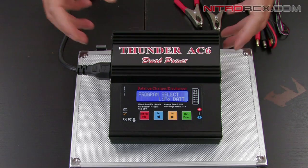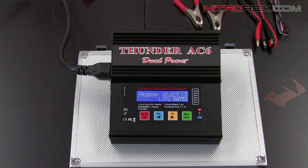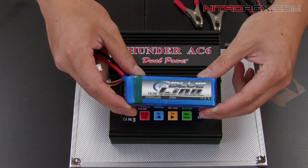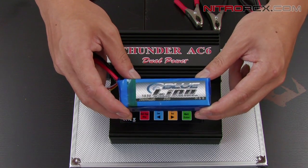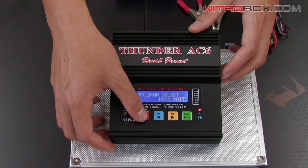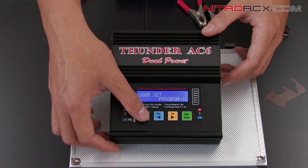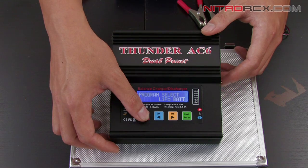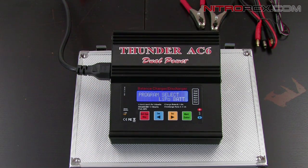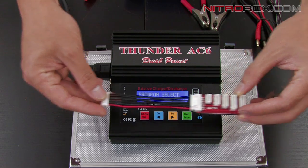Alright guys, we have the Thunder AC6 multifunction charger plugged up. Now we're going to show you how to charge some batteries. I have here a 14.8-volt, 4-cell lithium polymer battery with 2200 milliamp hours. First thing I like to do is press the red button to get to the main screen — which is program select — and you want to select LiPo Bat. I'm going to grab my balance board and plug it up.